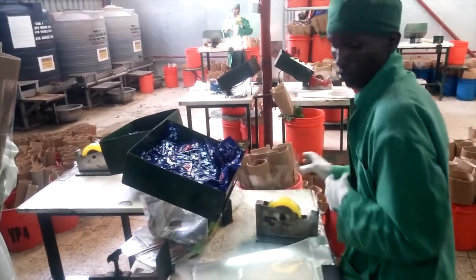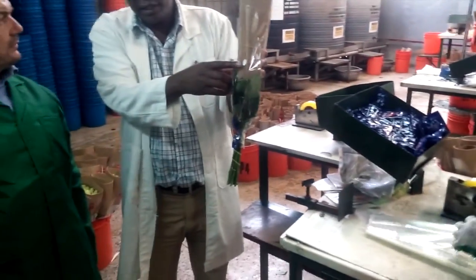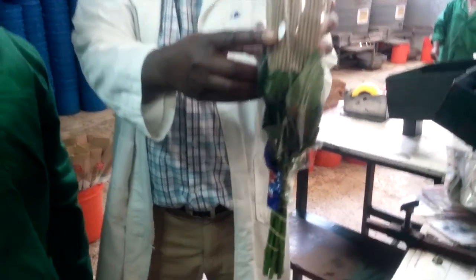On the supermarket shelf they can identify the flower from Longo, and if there is a problem, they can give feedback to us.